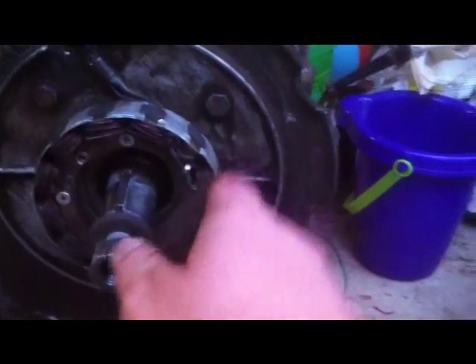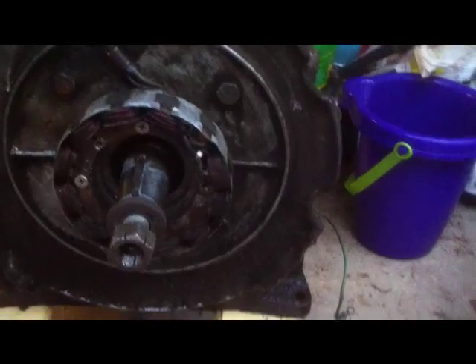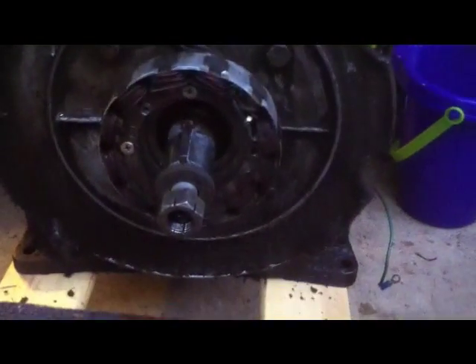We're going to take our stator off, and then there are four bolts that hold the bearing plate on. We can pull that, and then we should be able to pull the crank right out of this thing. I got the bearing plate off. Now I can just pull the crank right out. There we go.